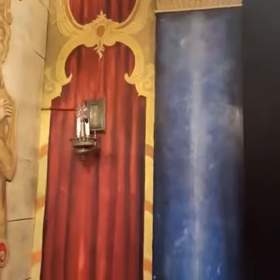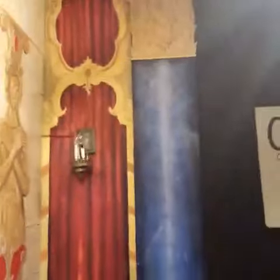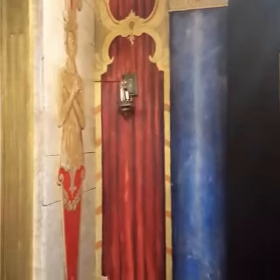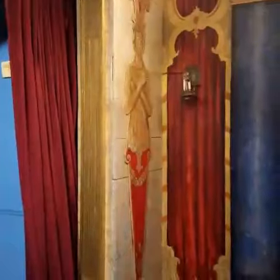I just wanted to post another video of the marbleized column and my painted-on red velvet curtain that I did to match the real velvet curtain there.